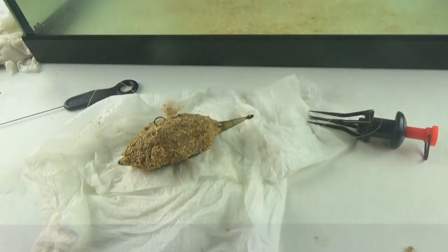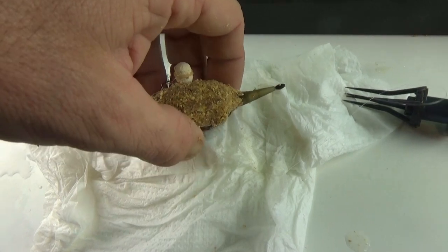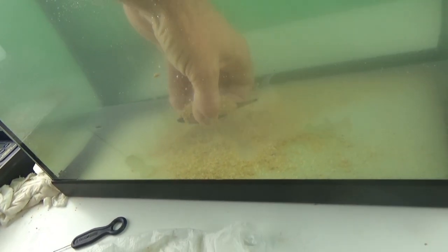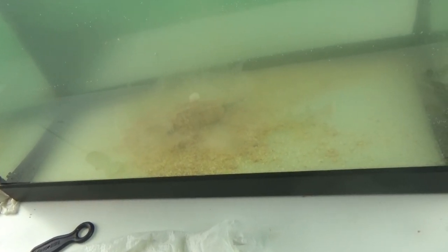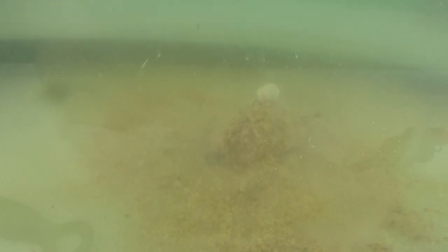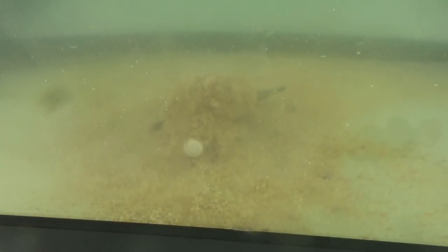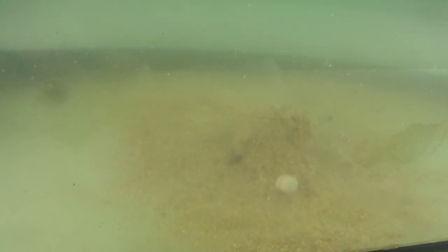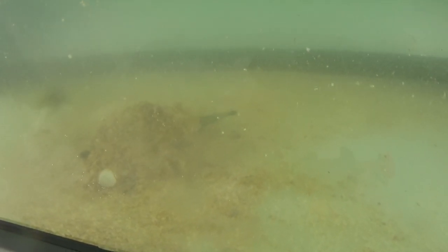Ma adesso vediamo come lavora la Bandum. A meno che non ci siano indicazioni diverse sulla confezione, la Bandum si comporta come un'esca affondante, quindi come il primo dei tre inneschi che abbiamo visto. Rimarrà immersa nella nostra pallina di pastura per un effetto catturante. Vi sono comunque però Bandum che hanno la possibilità di essere semi-galleggianti, affondanti o galleggianti. Quindi starà a noi controllare bene la confezione.